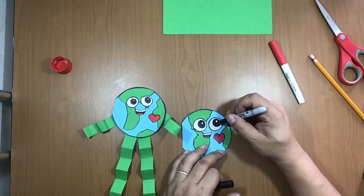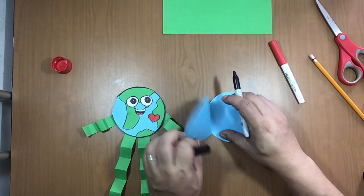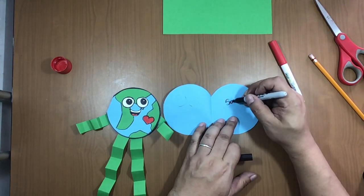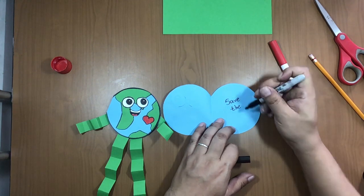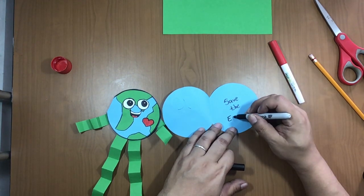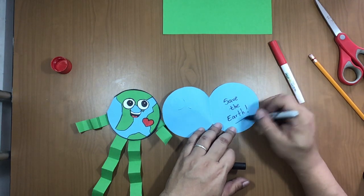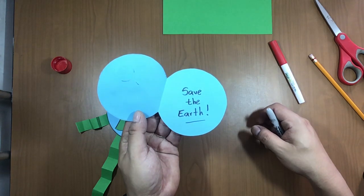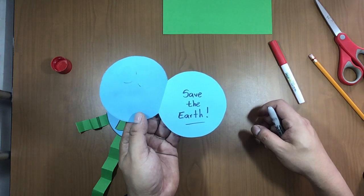Now let's finish. I'm going to write inside the message: 'Save the Earth' with an exclamation mark and a line, like this. Save the Earth — okay!